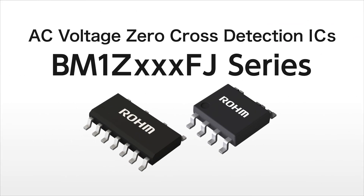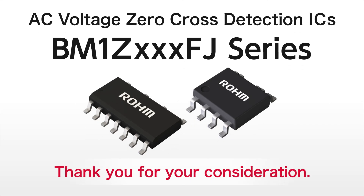Rome AC voltage zero cross detection IC BM1Z FJ series supports greater energy savings in home appliances used in everyday life.